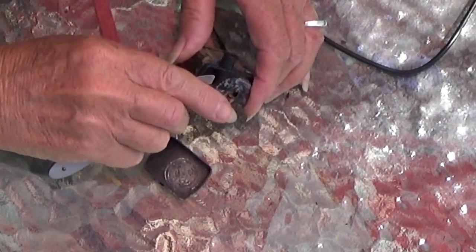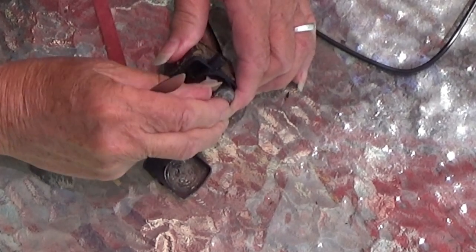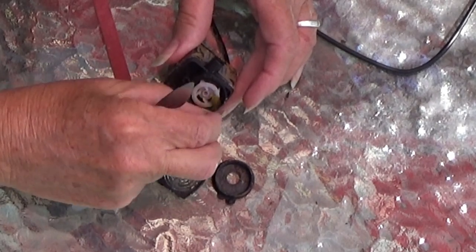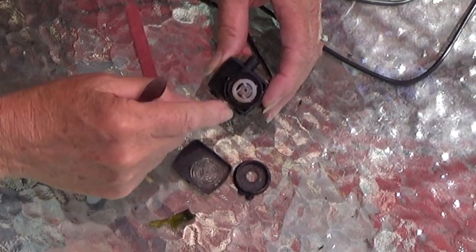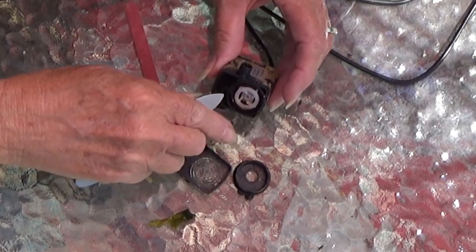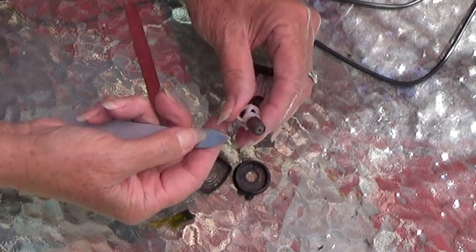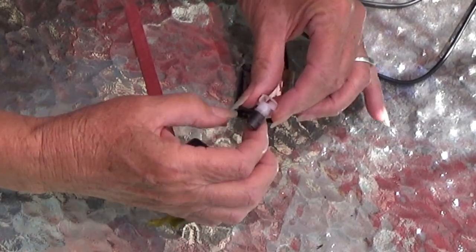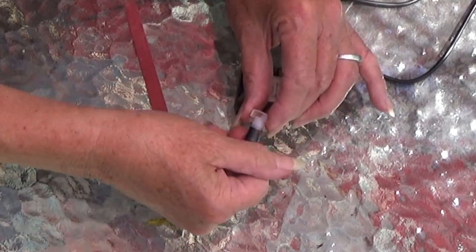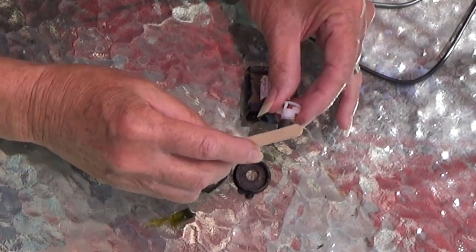A lot of people throw these away — don't throw them away. There's really nothing to break on this. You open it up and look at this — there's stuff in here. There are multiple things you can do. You can pull out the whole unit and you can see this is all caked up and hard.